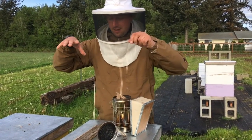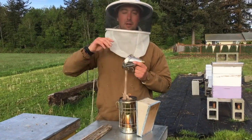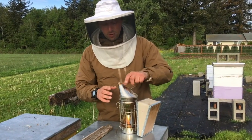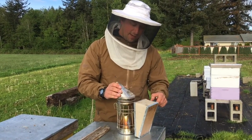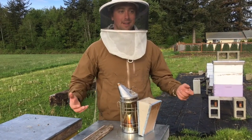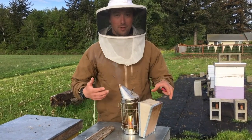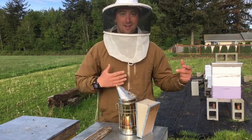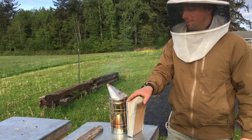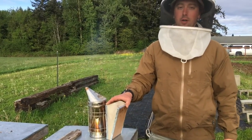Smoking them forces them down into the hive. It disrupts their antennae and their orientation of where they are. When you smoke a hive, bees actually go deep into the hive and gorge on honey because they think their hive is on fire. You don't want to smoke too much, but you don't want too little either — it's a happy medium you've got to find. You just have to do it over and over.